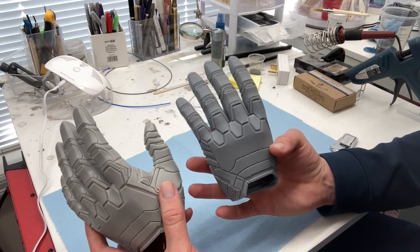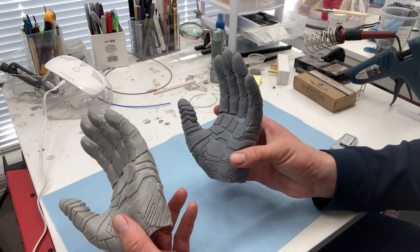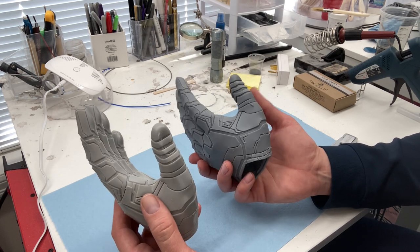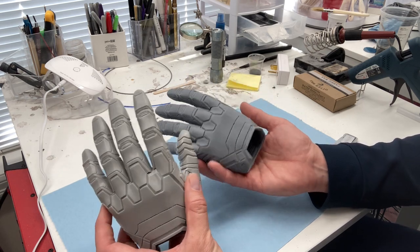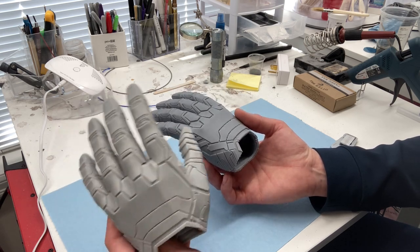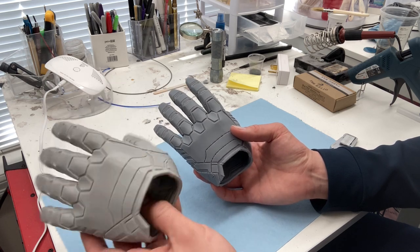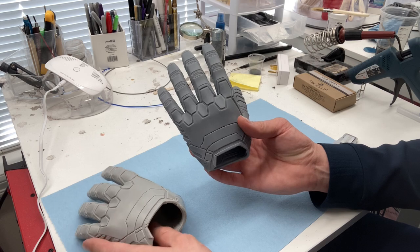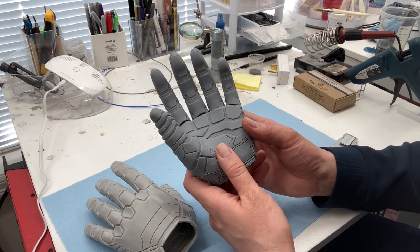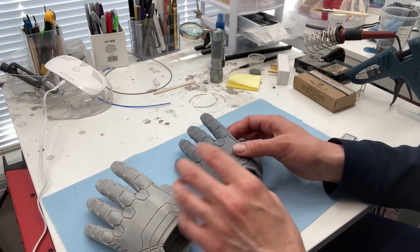At first glance, they look pretty similar. They were both washed and cured with the same process — the Anycubic Wash & Cure Plus. Right off the bat, I can tell you that the lighter gray one, the Mega one, seems to be shinier, maybe smoother, where the Galaxy 1 print seems to have more of a matte texture. And there is a reason for this.